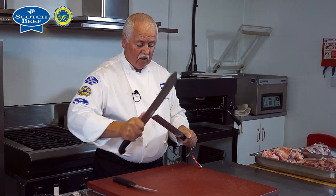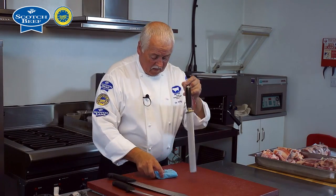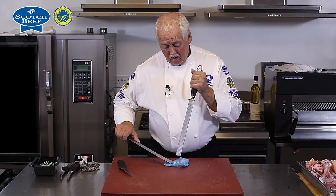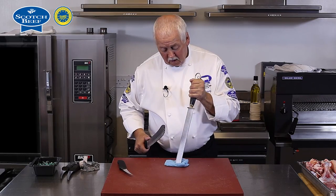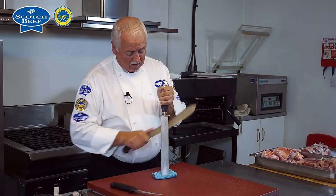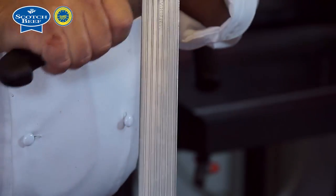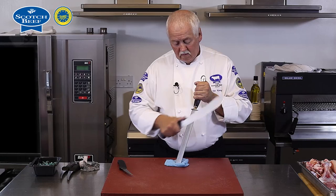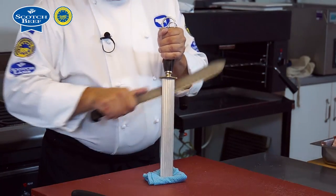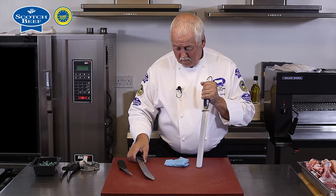When it comes to the bigger knife it's the same process, keeping the edge on either side of that steel in a nice gentle sweep. But for safety reasons with the large knife, I would tend to put my steel down on the table. I've put a little bit of tissue or cloth to stop it slipping, and I draw my knife gently down each side of the steel. Because of the full length of blade, the only way it's going is onto the table and not into your hand.